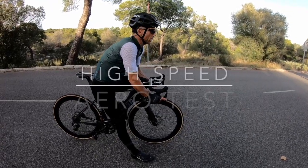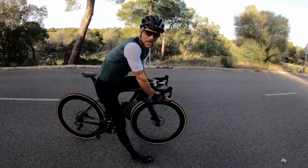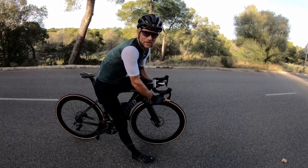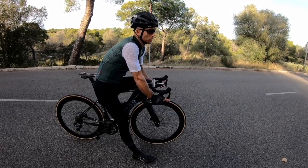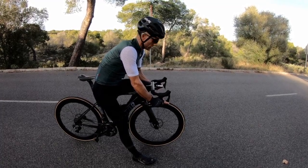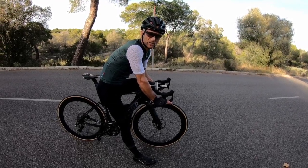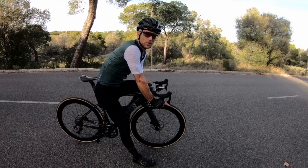We're going to do a roll-down test just to see if we can pick up any aerodynamic differences between the two bikes. It's not going to be easy, I'll be the first to admit that. I'm going to start next to a speed sign, push off from a standstill, and see what the maximum speed we reach is. Here we go.